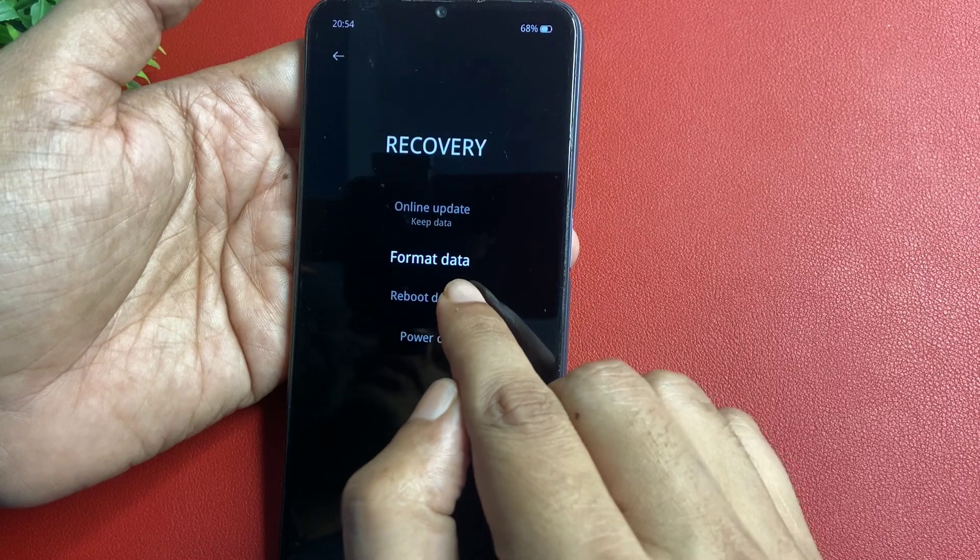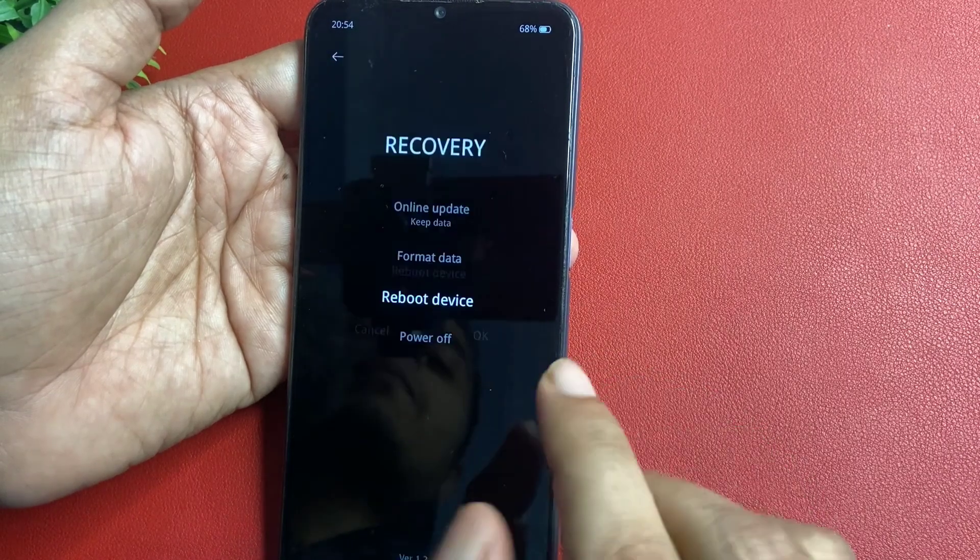Now go with the reboot device option and just wait — it is rebooting.